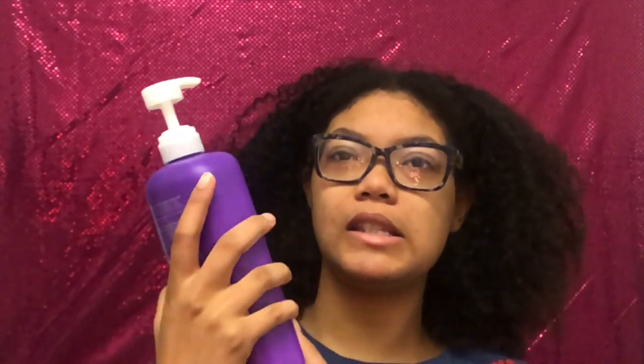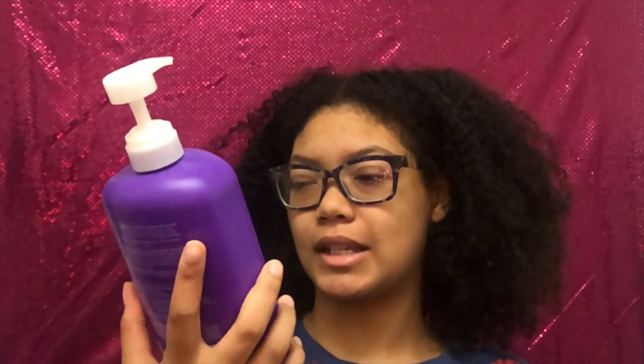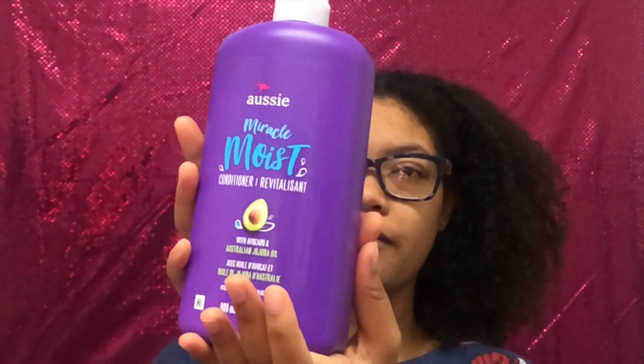And this new beauty that I picked up — this Aussie Miracle Moist conditioner. Y'all, this has my growth popping, and for once I'm not nappy. Y'all should be proud of me.